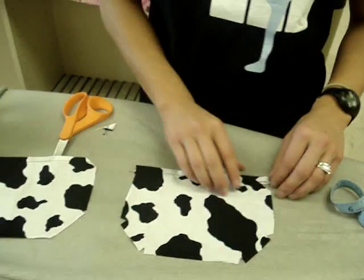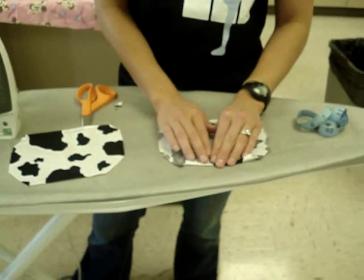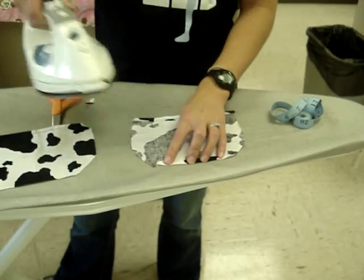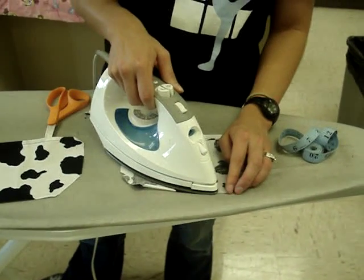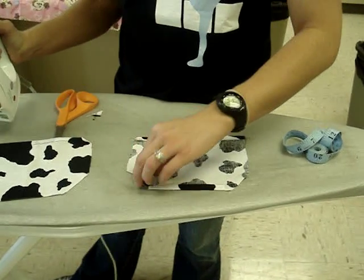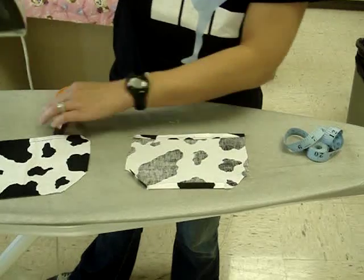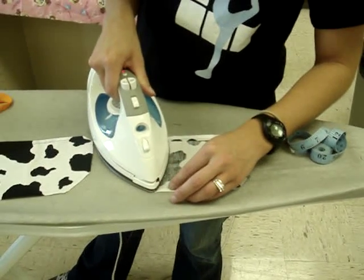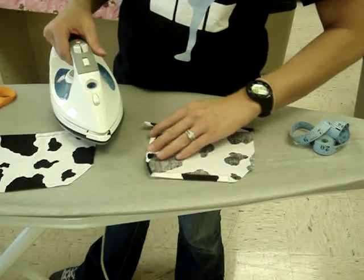So after you've notched it with the scissors, what you're going to do is fold it up and kind of shape the pocket. You're going to do that by pressing — fold up that bottom flap and press, then fold up the side flap and press, and then fold up that next flap.